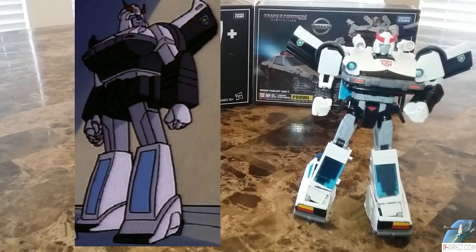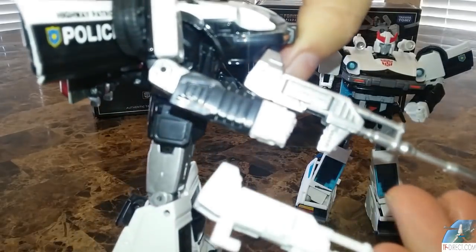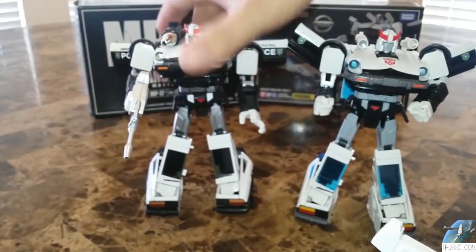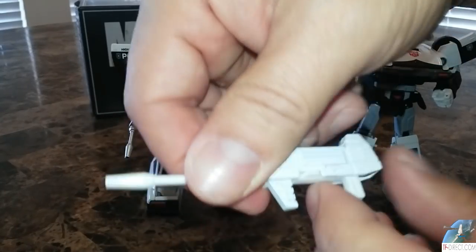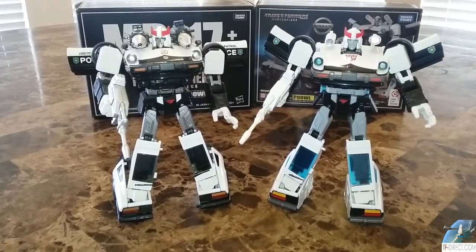I think the mold still holds up — this is one of the few that didn't really need any tweaks. It's a great mold and it looks outstanding. Bringing in the original version: the difference in coloring — the original has a silver gun, the new one has a white gun. They hold it the same way; you have to transform the gun, it plugs in the back in car mode. And there they are with all their guns in place.